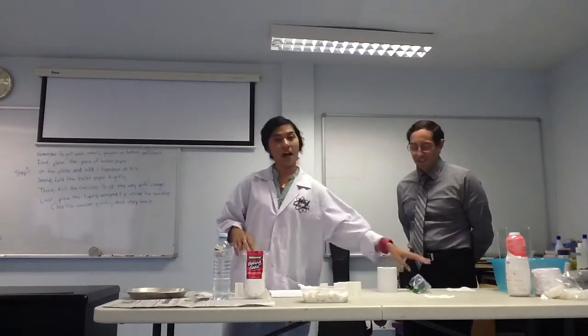Before we start this experiment, be careful and don't forget to put your safety goggles on.